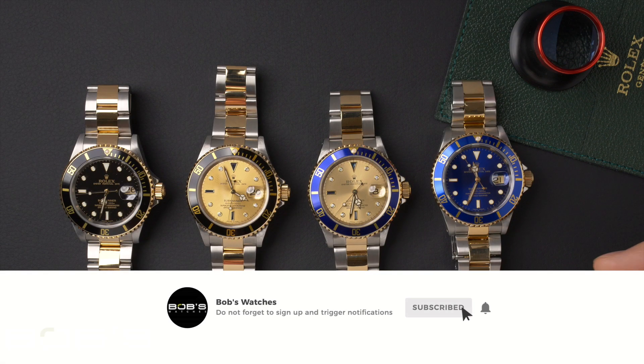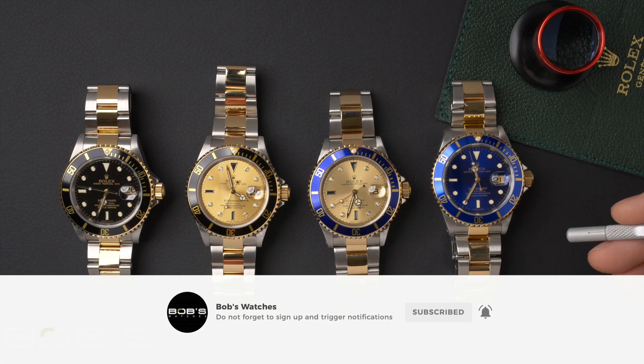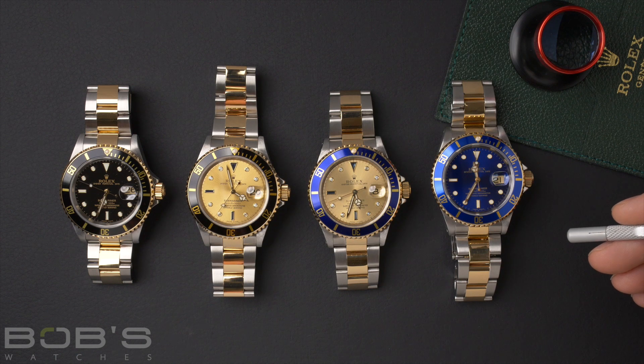Rolex introduced the first Submariners in 1953, and it was one of the first dive watches ever. However, the two-tone versions weren't introduced until 1984. The reference that we're talking about today was introduced in 1988 and produced until 2009.